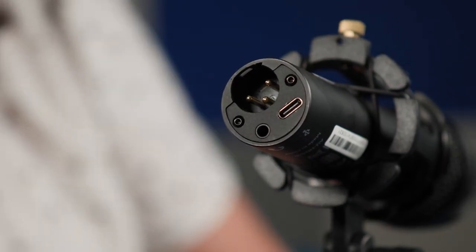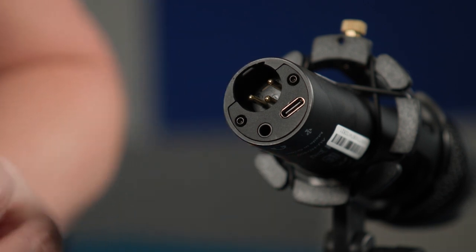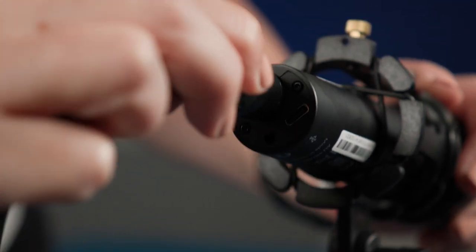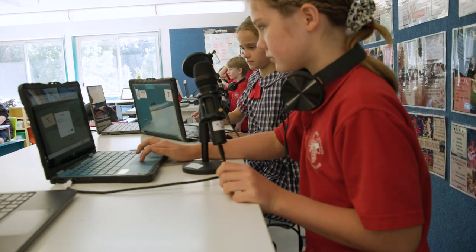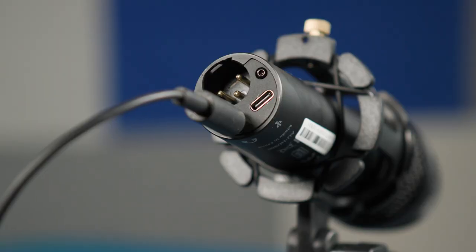I'd still have kids with hands in laps so they don't make noises on the table. On the base of the microphone, you'll notice three ports: there is an XLR connection for use with the Rodecaster Pro 2, a USB-C socket for plugging directly into your computer, and a 3.5mm jack to output to your headphones.